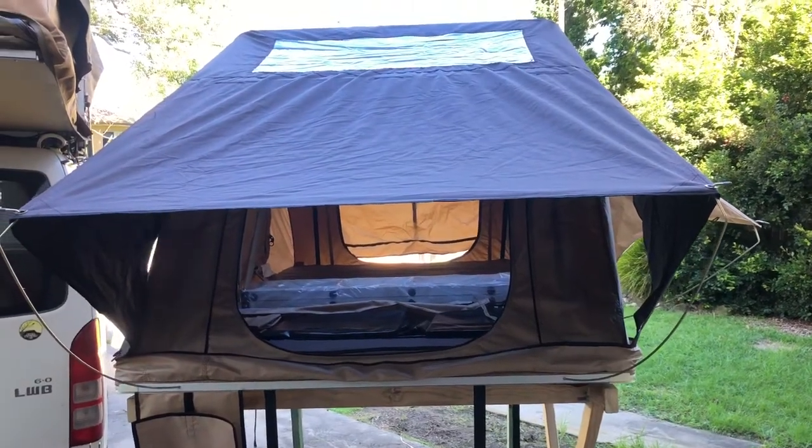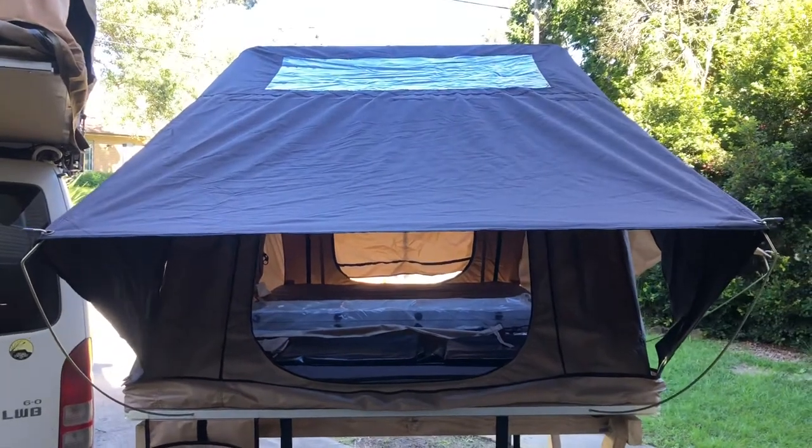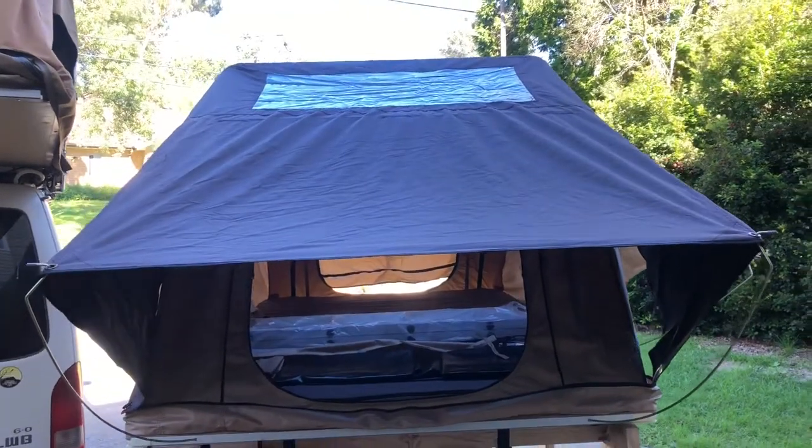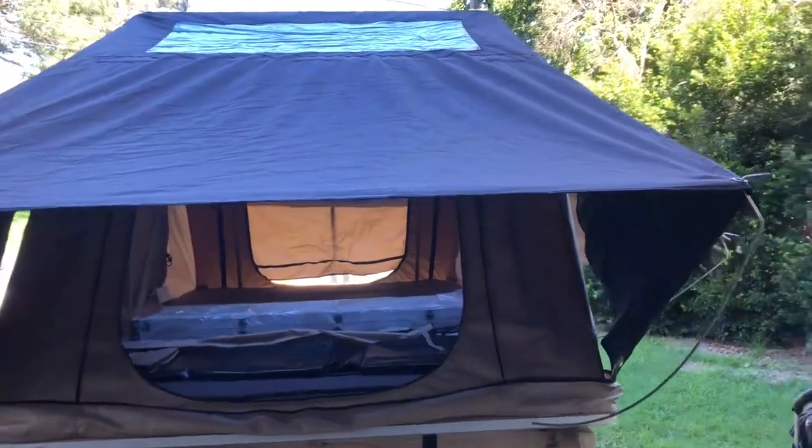Hi, this is Patrick from Rooftop Escape Campers. This is our Stargazer series tent. You can see it has the sunroof in the top. On the sides here we have extra shade protection. This is great off the back of the tent — if you want that open on a hot day it doesn't let the sun in but lets the airflow.